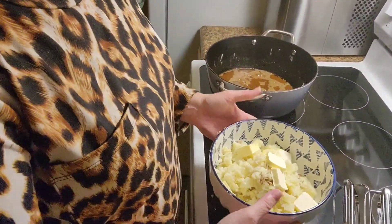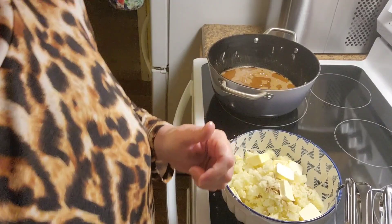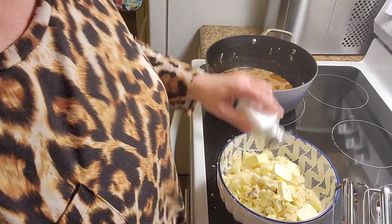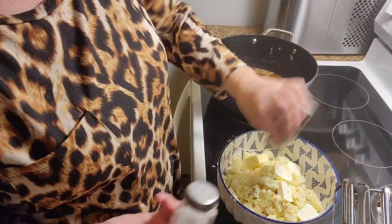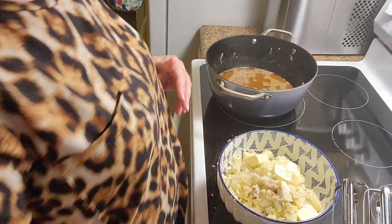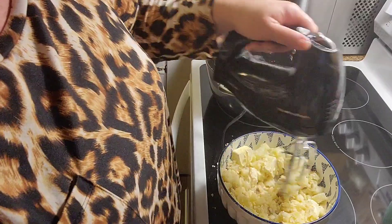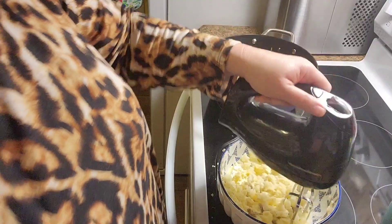I've got all of my potatoes mashed in. I've got about three-quarters of a stick of butter, some salt — a decent amount — and some pepper. I'm going to blend these up. I'm not going to do this on the video because it is so super loud. Look how moist those potatoes are, just from cooking in that instant pot. Instant pot potatoes are just amazing.